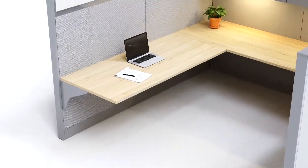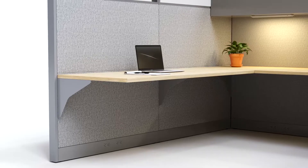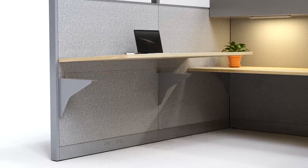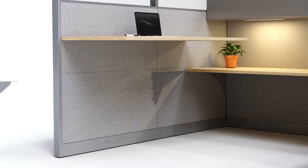So, you have a cubicle desk, but you've been eyeballing those standing desks out there. Well, that's not a problem. With a height adjustable base from Kessen Balmer Ergonomics of America, you too can have a standing desk.